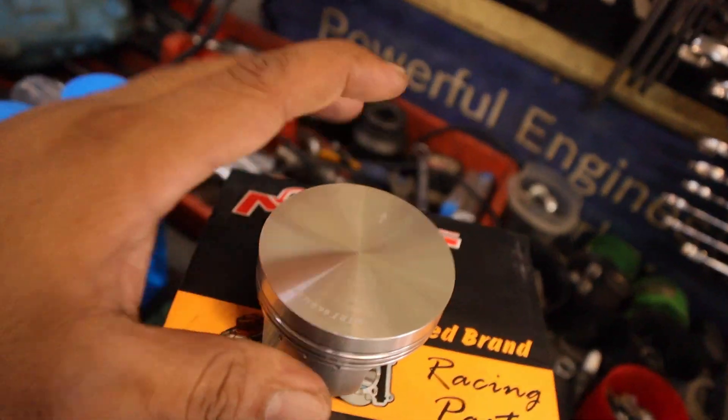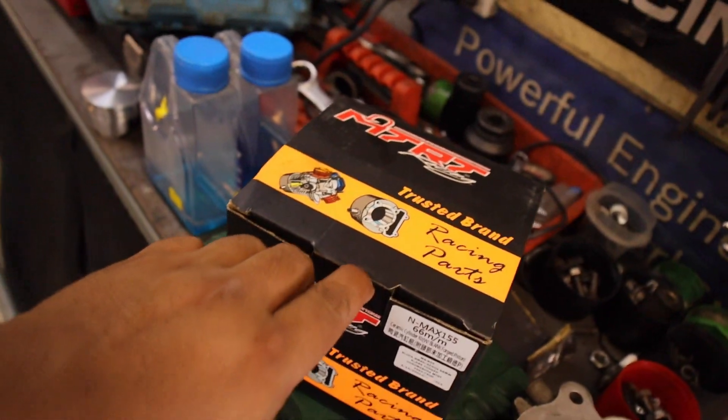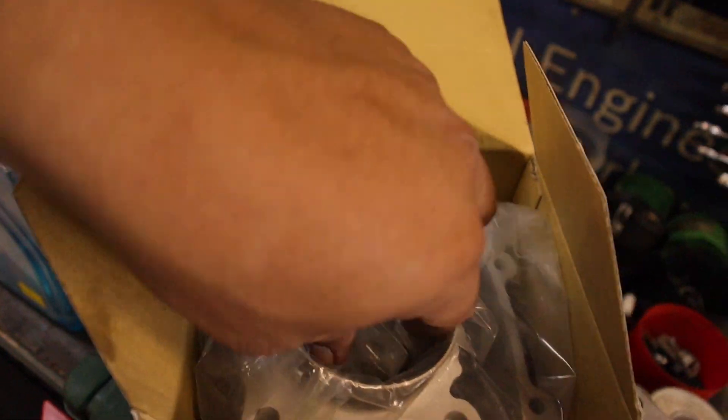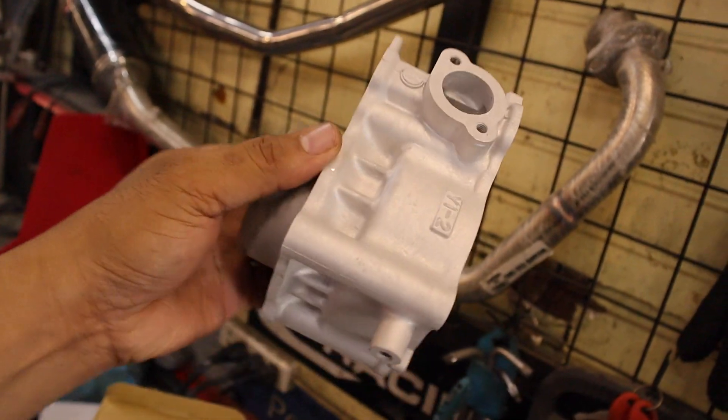Ito yung piston niya — blank. Kakaprofile ko lang, tapos na ito yung profile. Ikakabit natin dun sa motor na ginawa natin — kung naaalala ninyo — na 62 na. MTRT rin ang block niya, ayaw na niyang ibahirin. MTRT.